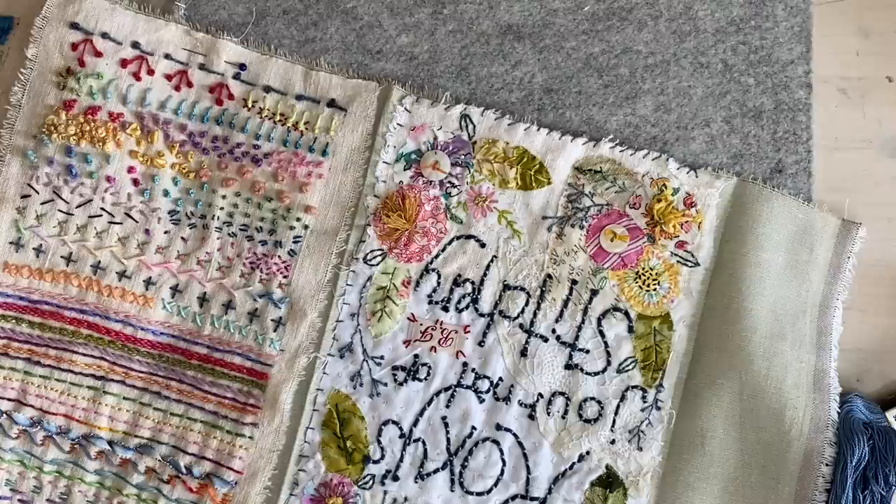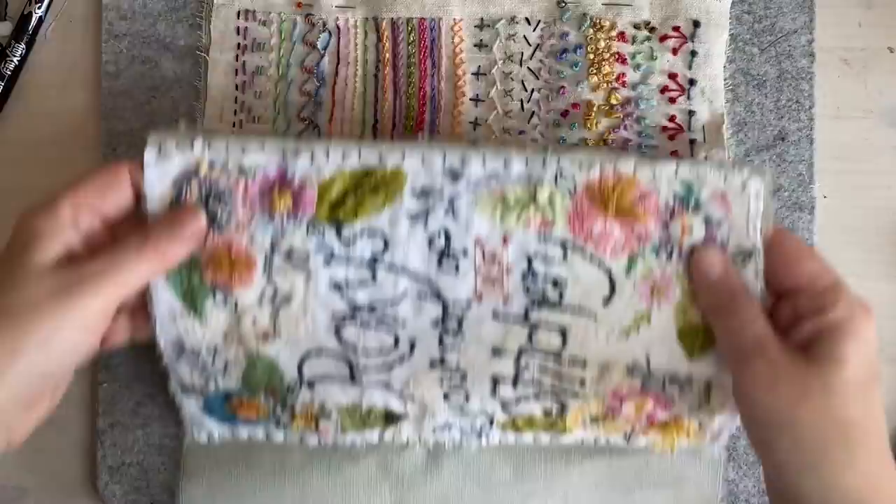Don't worry about the construction of the book until the end. Okay, so I'll be back soon. So I'm back - I've stitched this one on and I'm loving the look of that, really loving the look of that.